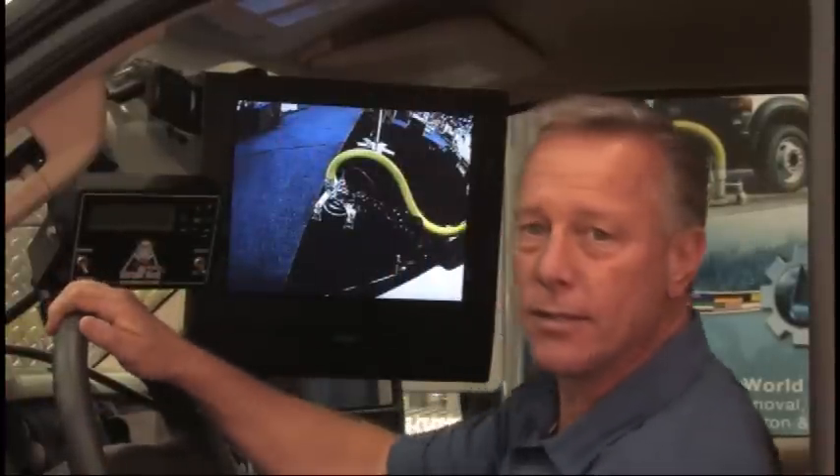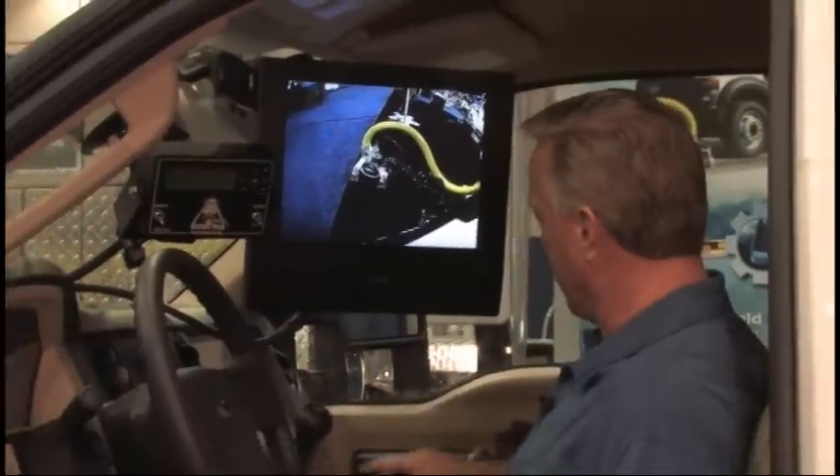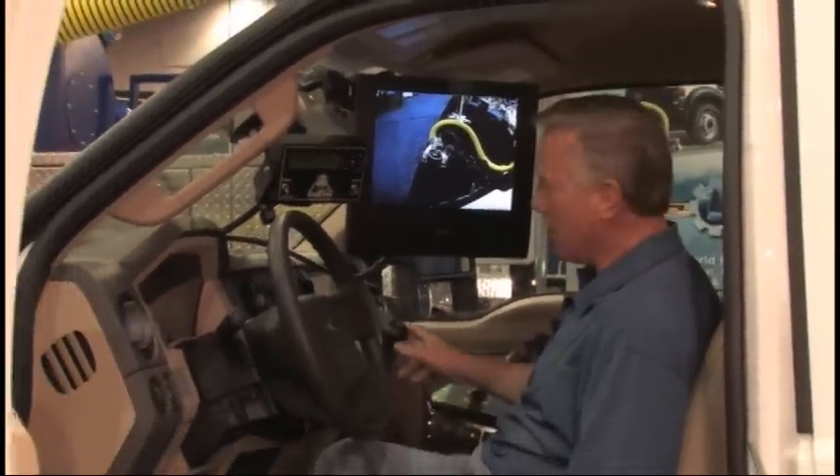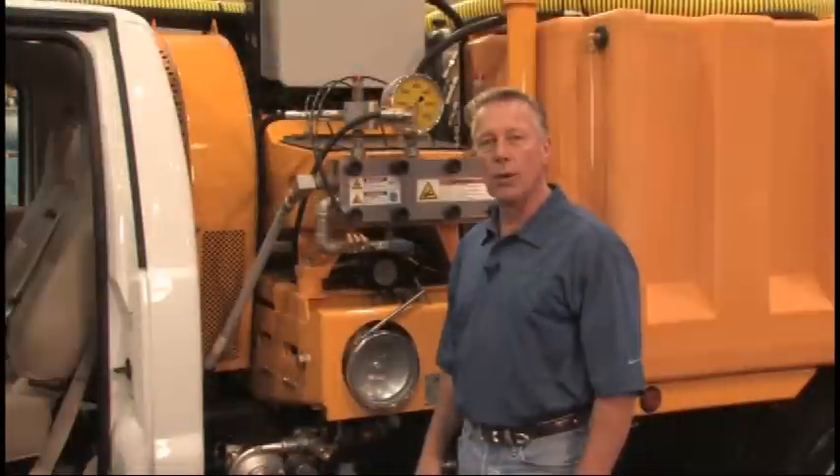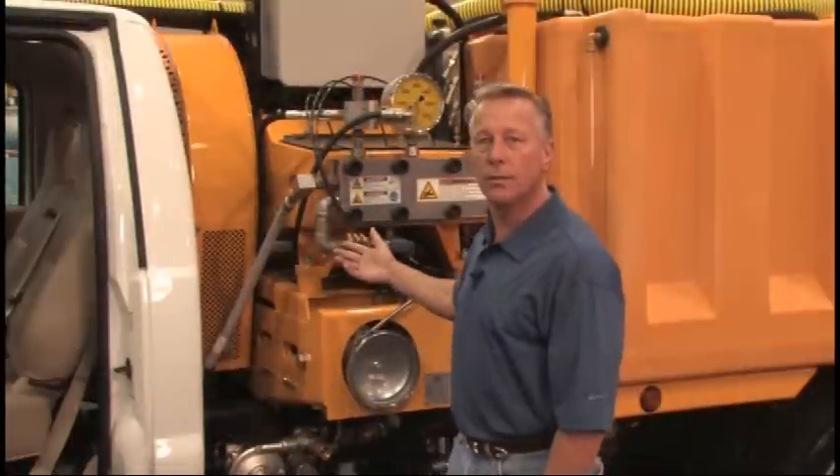My start-up procedures can take less than a minute. By pushing in the clutch, pushing in the PTO, I put it in third gear and I'm ready to go. One of the unique things about our Stripe Hogs is the pump, the blower, and the hydrostatic transmission are all run off of one engine — which means less maintenance, less downtime, and better performance for you.